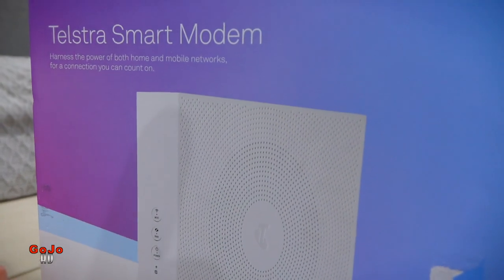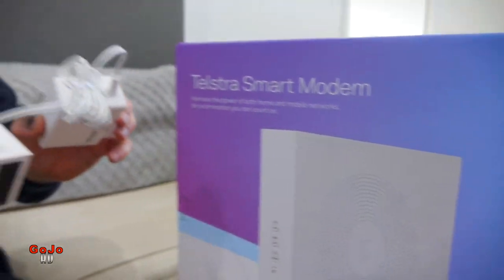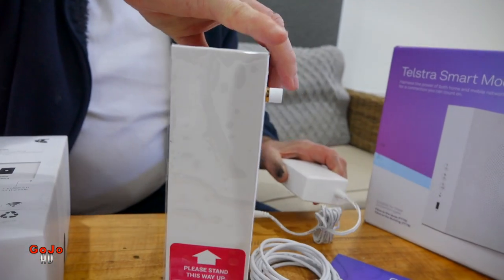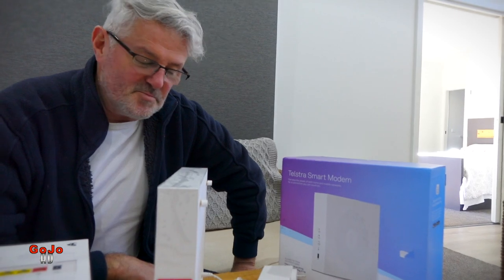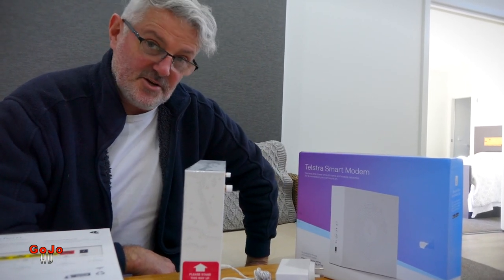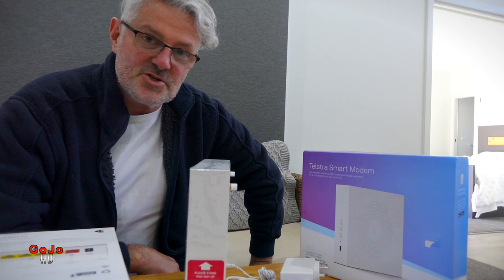There you go — that is the new Telstra Smart Modem that's being advertised on TV right now. I'm going to enjoy connecting that up and having very fast internet compared to what we've had with ADSL2. Live shows, loading videos, downloading, watching TV — it's all going to be a whole new experience because it's going to be so much faster. Thanks for watching guys, see you all again very soon.